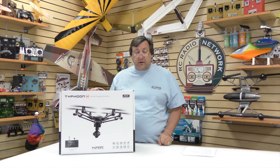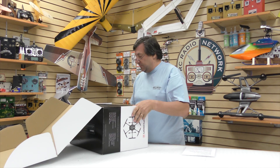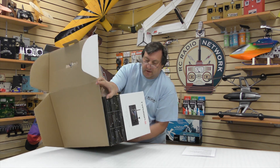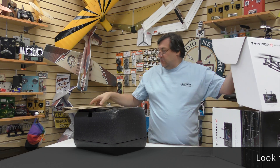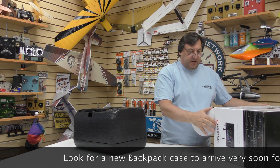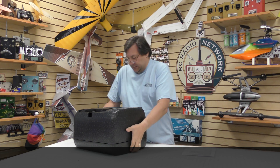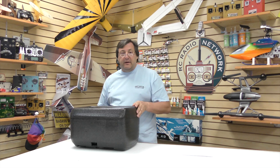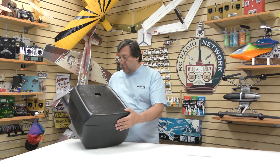Like all the Yuneec products — which is a fantastic company, by the way — it comes in a nice box, easy to open. We'll flip this down and pop this box open. It comes in a kind of a big styrofoam box. You can actually carry it in this, though it'd probably scream 'steal me.' A lot of the new drones coming out are coming in these styrofoam or egg crate cartons — they're actually quite nice. You can put them inside an over-wrapped case that makes it easy to travel with, or a backpack if you want to go hiking.